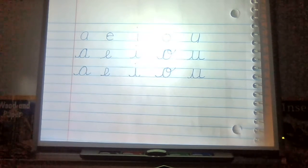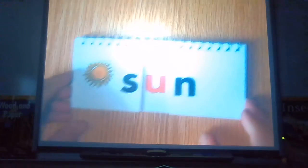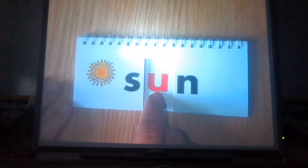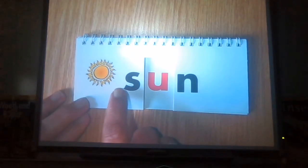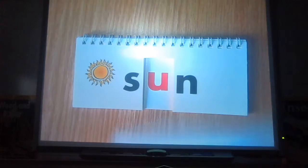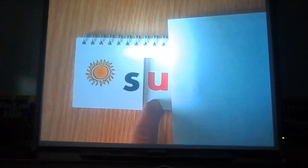We are going to be reading some words that have the letter U in it. Some of them are short vowels, some of them are long vowels. I'm going to put my cursive paper to the side and we're going to read some words with the letter U. Boys and girls at home and at school, is this U short or long? Short — because there's a consonant behind it.